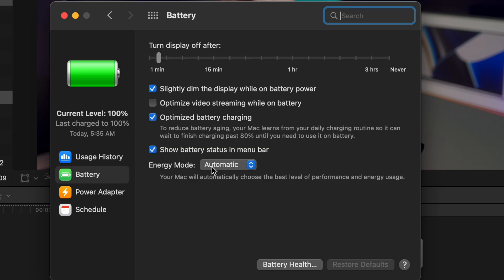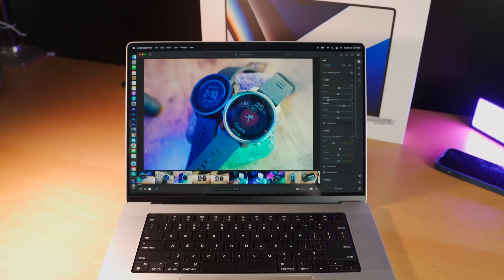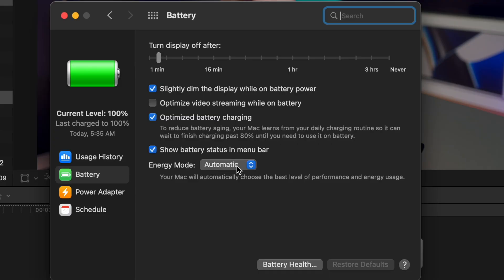But that's not where this ends. I ran the same high-stress test — Cinebench and Geekbench simultaneously — in both low power mode and high power mode. In high power mode, this should let the computer max out its fan profile and let the CPU run hot for maximum performance. What I saw was exactly the same wattage as in automatic mode, meaning the computer in automatic mode was already going into high power mode when hammering the CPU and GPU.